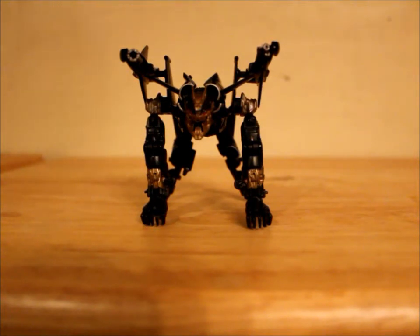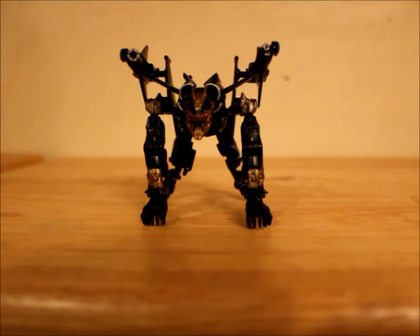As for announcements, Hunt for the Decepticons Sunspot will probably be uploaded directly after this, and there will be a special announcement video sometime this week. That's it — hope you guys enjoyed the video. Thank you for watching and I'll see you guys next time.